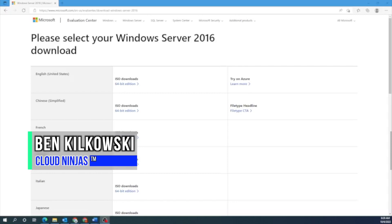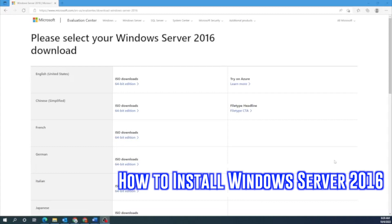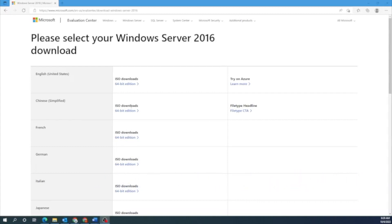Hey guys, it's Ben with Cloud Ninjas. Today I'm going to be showing you how to install Windows Server 2016 onto your server. First, we're going to show you how to install Windows Server locally onto your server. And then secondly, we're going to create a Windows Server 2016 virtual machine using VMware ESXi. In order to get started for both of these methods, we are going to need a Windows Server 2016 ISO file.